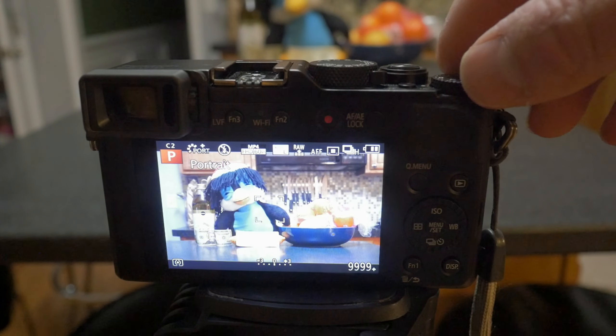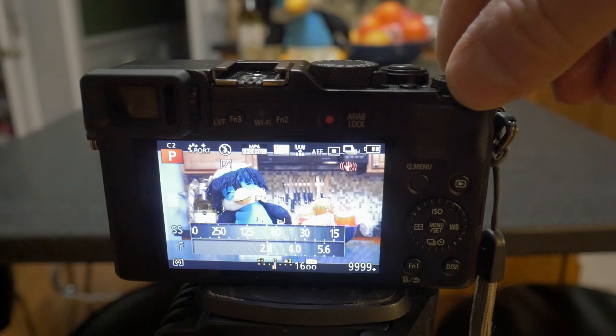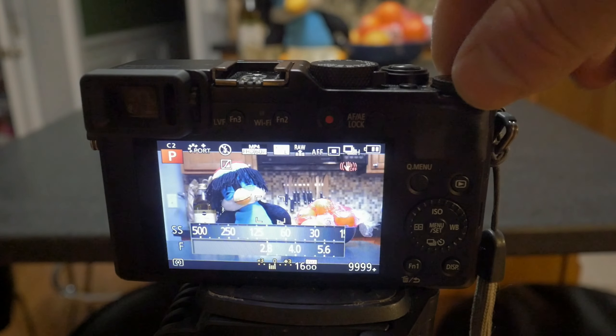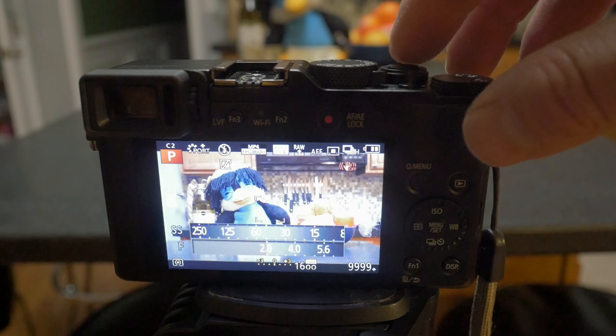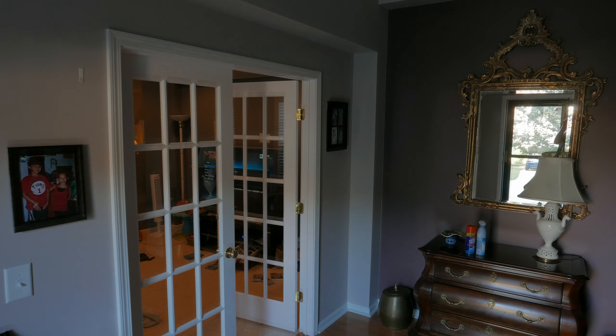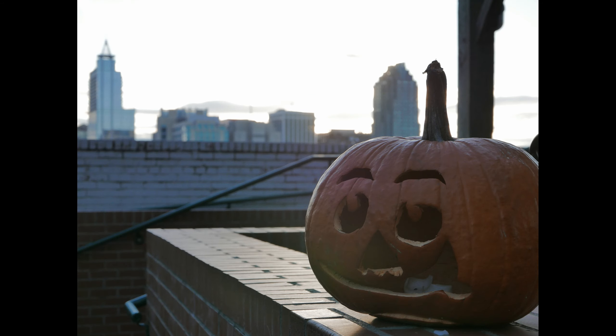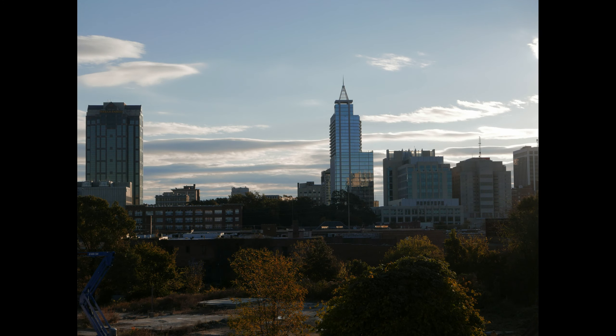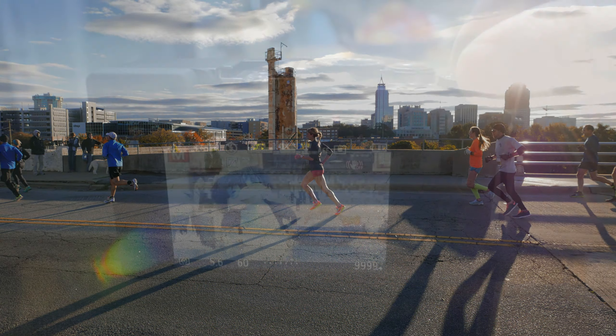With program priority mode, you can also select positive or negative exposure bias with the control dial on the top right of the camera. This function allows you to protect against clipping highlights if the dynamic range of the scene exceeds the dynamic range of the camera's sensor. In this picture, negative exposure compensation can be dialed in to protect against the blown highlights in the mirror's reflection. However, the underexposure in the shadow detail would need to be corrected in post-processing as well. The extra dynamic range offered by the LX100's larger sensor usually prevents the need to use this dial excessively.